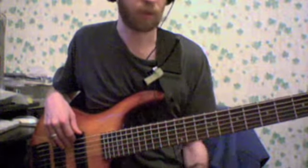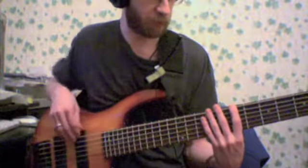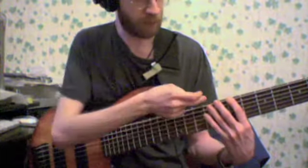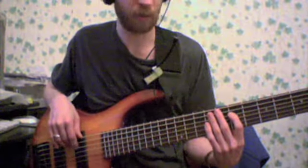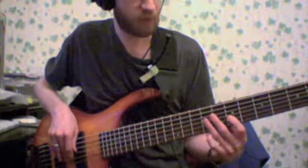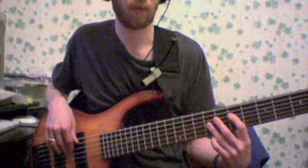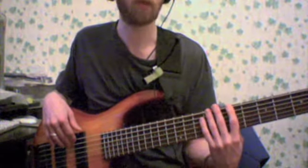Then we're going to shift and start from the same 2nd degree but in another position. We're going to be playing 2, next string 6, next string 1, 5, 7, 4, and then back: 7, 5, 1, 6, 2.